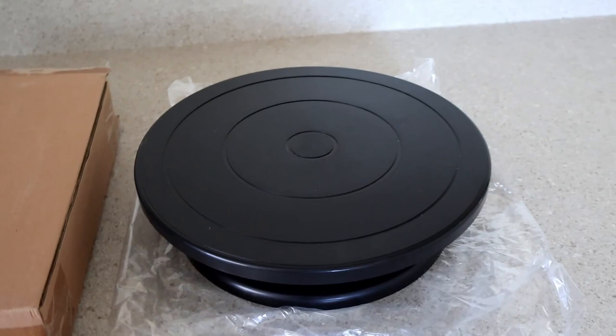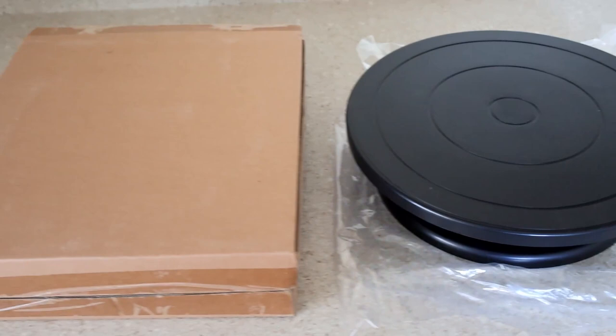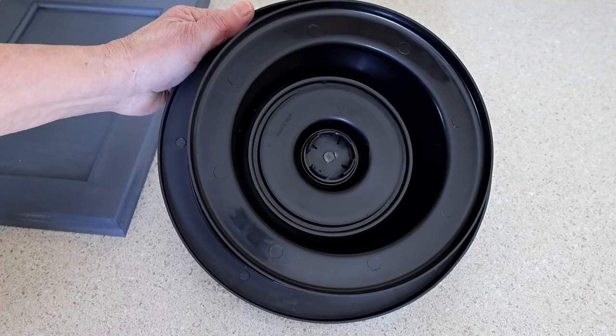This is a Wagner spray painting turntable. It measures 11 inches across and it's about two and a half inches tall, and here's the box that it came in — just a plain brown box. This is the bottom of the turntable and it's made out of plastic. There aren't any metal parts to it.